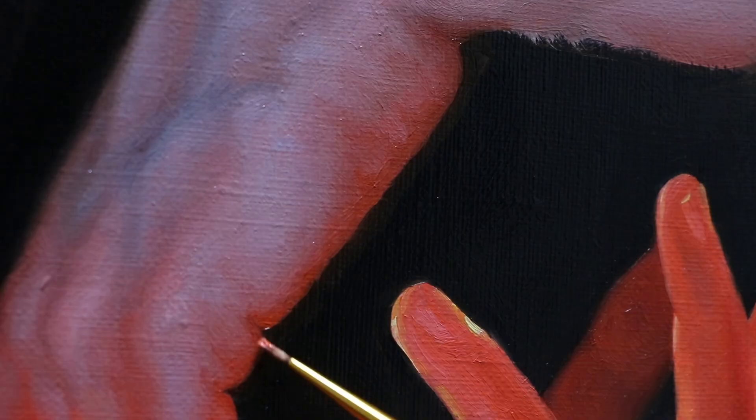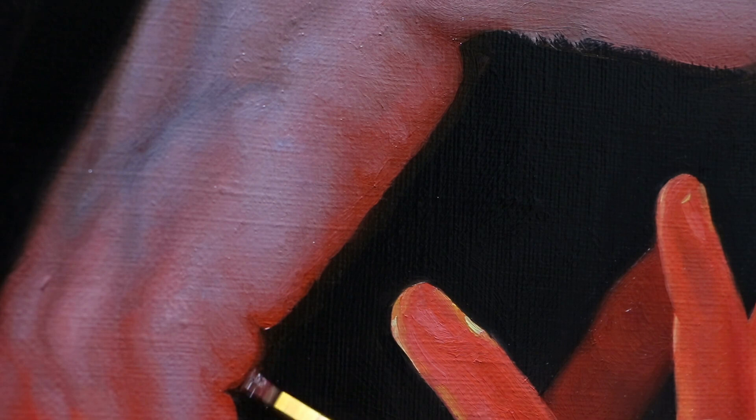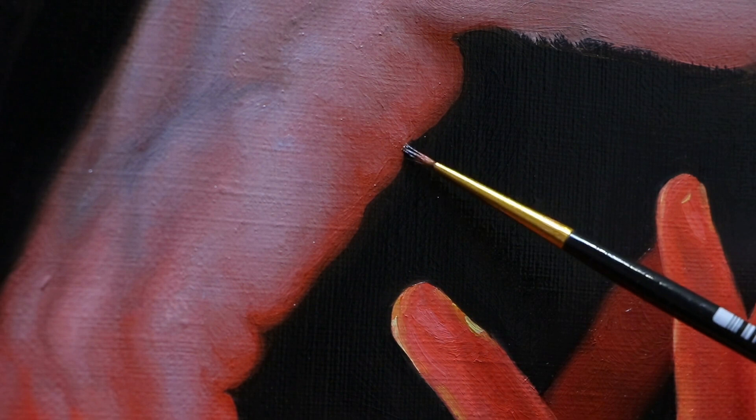Here you can see me working on the edge. It can be hard to create a smooth transition in areas like that. I pick a few colors in between the color of the background and the skin and add them to the canvas — the more, the better — and just smooth the line between them. It works perfectly only if all colors are still wet.